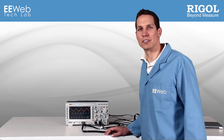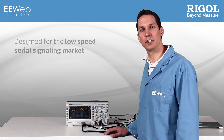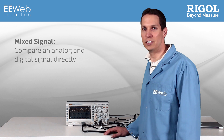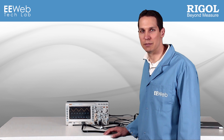However, what sets this oscilloscope apart from the other Regal oscilloscopes we've reviewed here at EE Web is that it is designed specifically to fit into the growing market of low-speed serial signaling. Earning its name of Mixed Signal, you can compare an analog and a digital signal directly. This is especially useful in regards to DACs, being able to see the digital components and the analog composite at the same time.